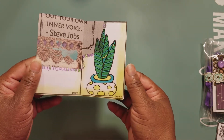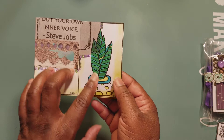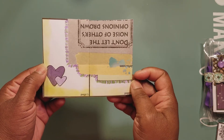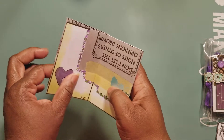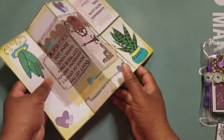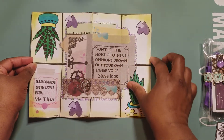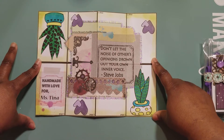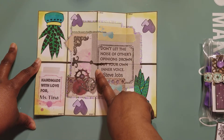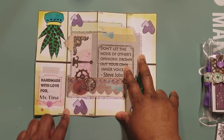Yes, yes, yes — she did a plant thing. I think these are called succulents? I'm not sure — like an aloe vera type. I'm not sure. 'Purple heart.' Okay, so now I'm going to open this up because I am a little lost. Let's open this up. 'Handmade with love for Miss Tina. Don't let the noise of others' opinions drown out your own inner voice.' — Steve Jobs. I love that she did a collage thing, lots of images on top of each other.